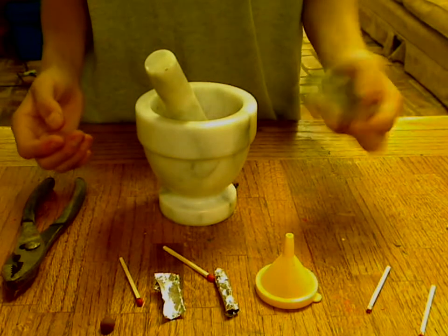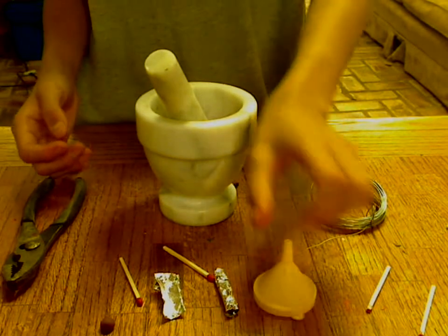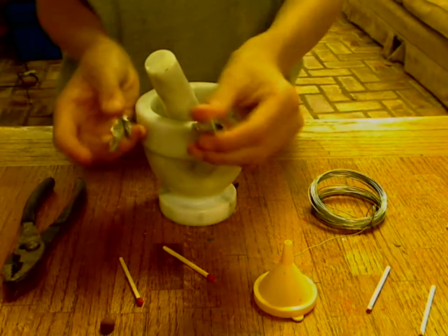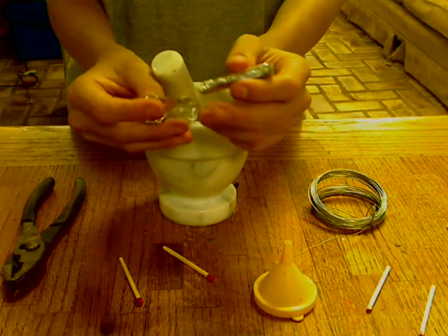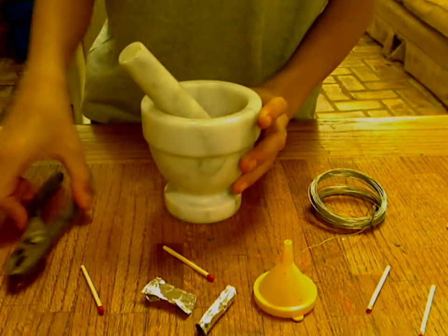Some wire — this is kind of optional but it helps. A funnel. Some aluminum foil to make the casing for it. And the hold, the stand so you can light it, mortar and pestle, pliers.